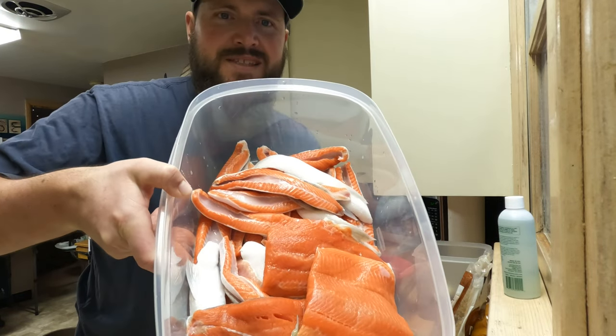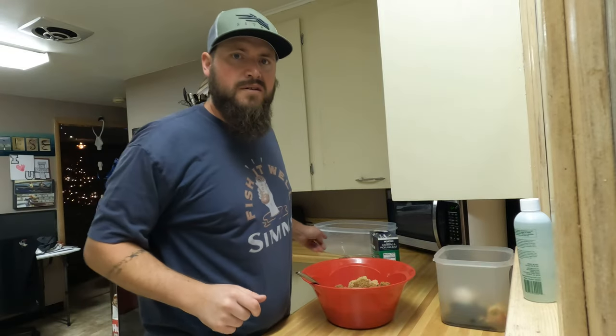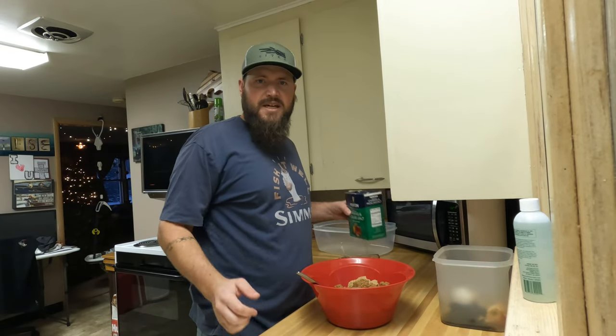Nice salmon bellies, nice chunks. Salmon bellies actually make a really good smoke - some people just toss them in the river, but we like to bring them back and smoke them up. They taste just awesome, just another chunk of meat not going to waste.